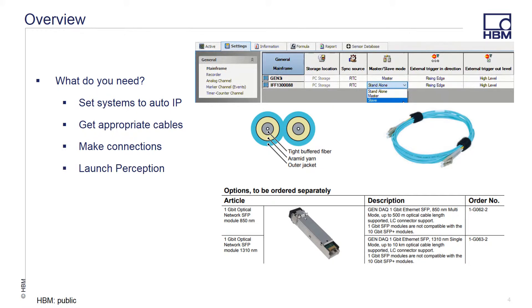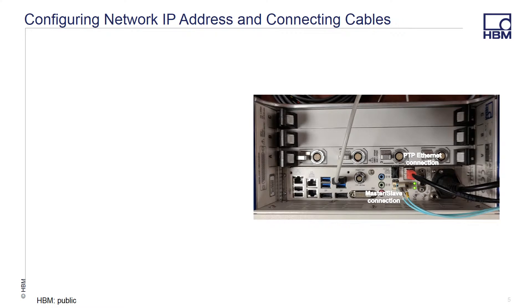You can then launch Perception on the master and configure the master-slave setup. To help Perception find the master and slave systems, you'll need to determine in advance which system is which. After that is accomplished, you'll need to network the two mainframes together so that they can be seen by each other.